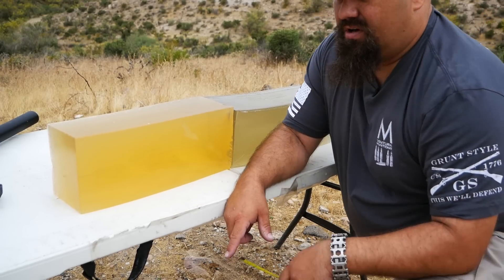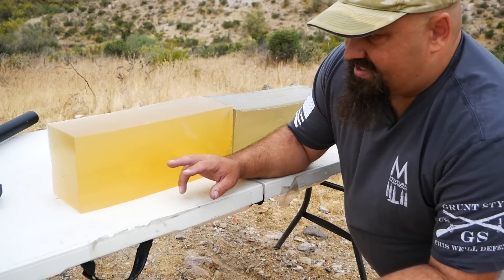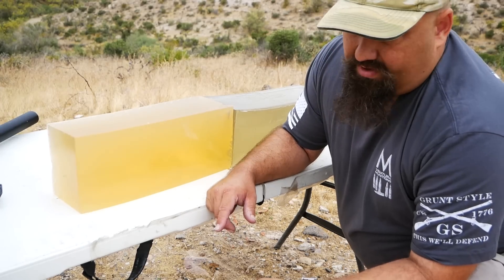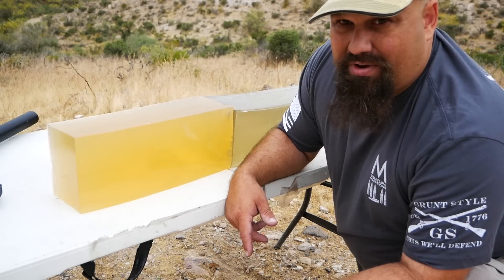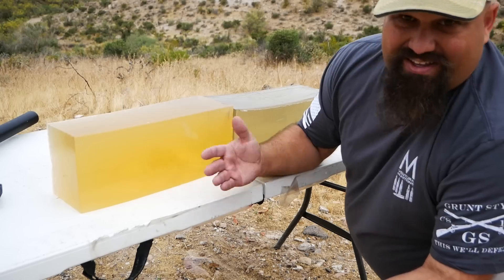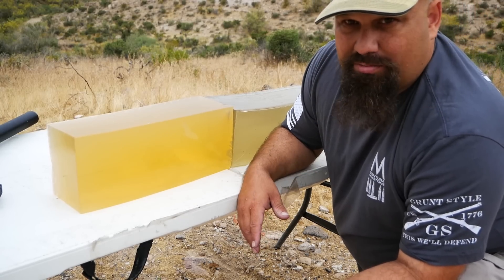So far as I can tell, it doesn't look like it fragmented or upset in any way other than simple yaw. However, I'd like to get a better high-speed shot of it, so I'm going to take a few more shots at this gel and just keep shooting it until there's not enough left to shoot at, and hopefully we can see something happening on the high-speed. But as of right now, that's fairly mediocre — essentially full metal jacket performance.